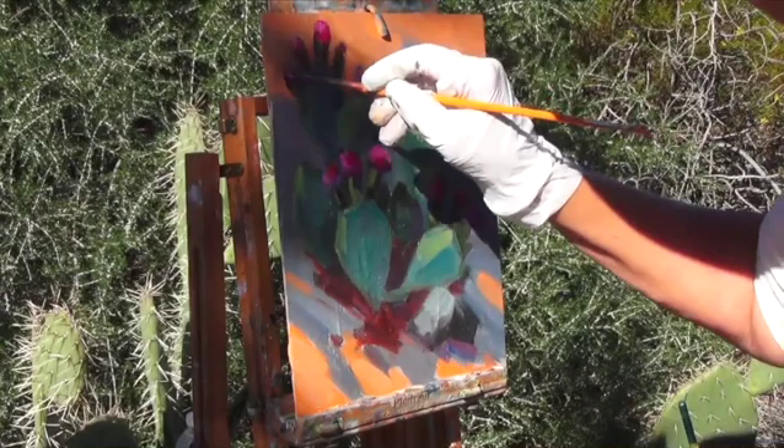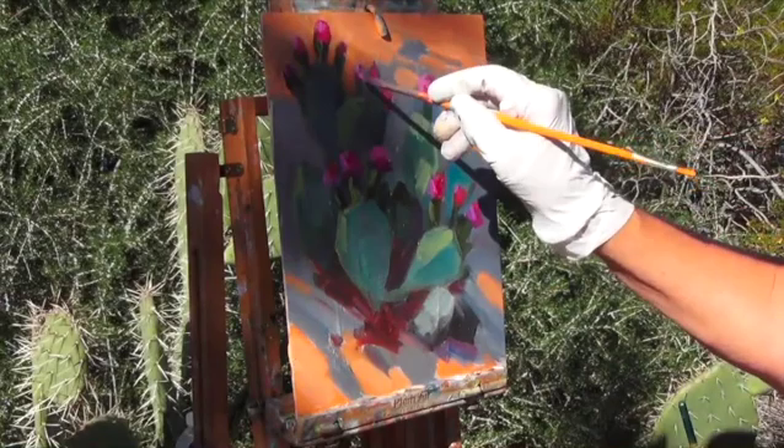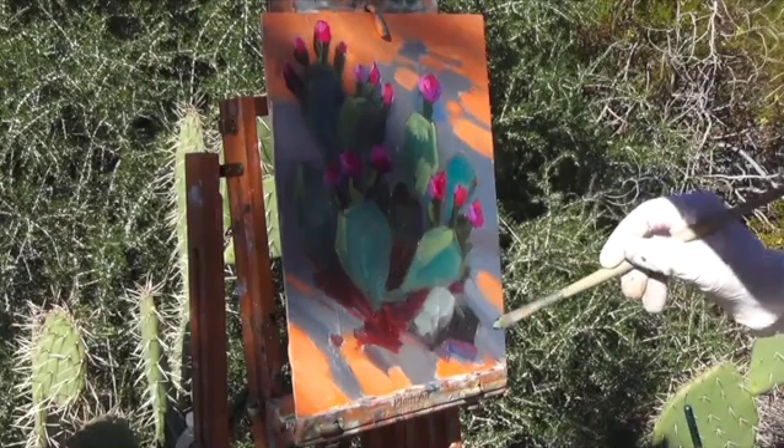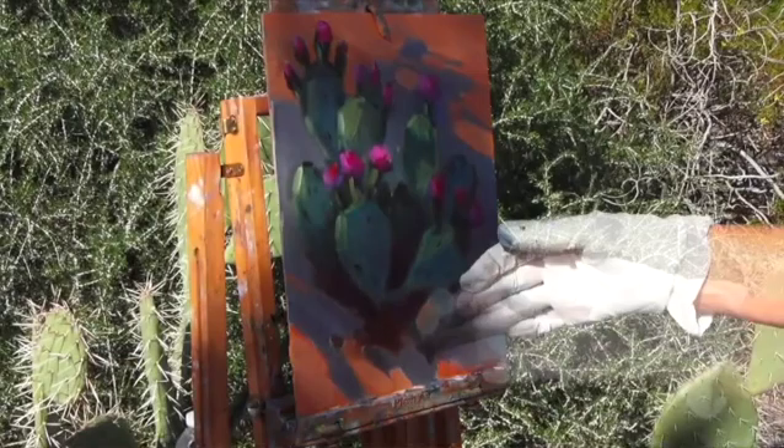Diane emphasizes the impressionistic techniques of exaggerating colors and temperatures to create a vibrant and exciting painting, following the steps she uses for all of her paintings. Diane studied for several years under Russian impressionist masters Sergei Bongart and Ron Lucas, and has honed and simplified all she has learned from them into this exciting and educational series, the Impressionist Journey.